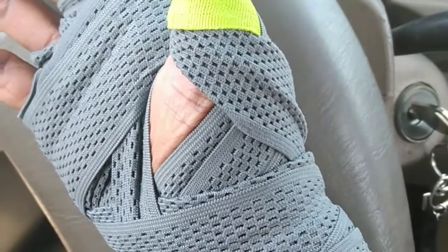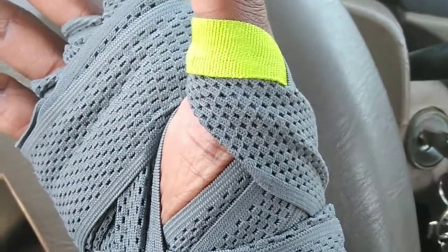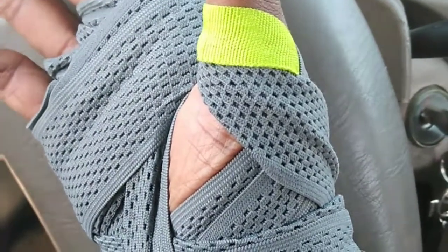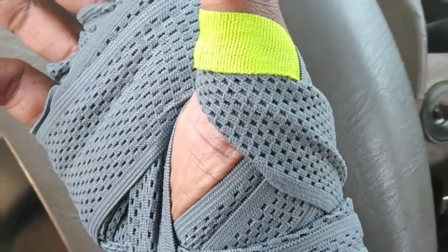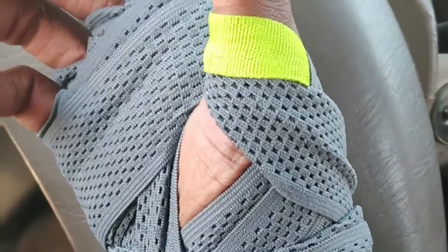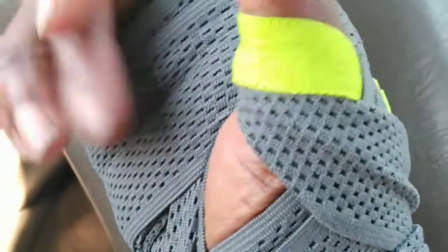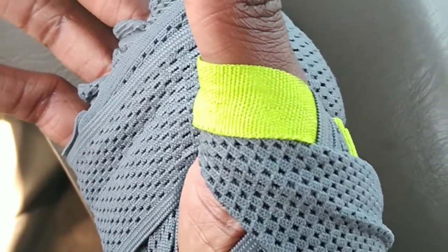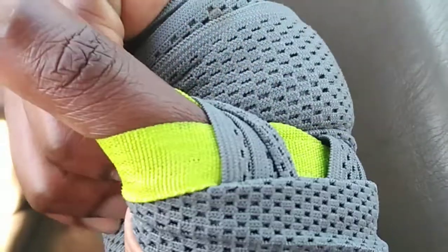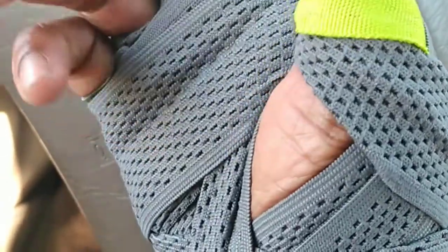My coach surprised me and gave me some new hand wraps. If you're a fighter you know hand wraps get dirty quick, they're hard to maintain, and sometimes you want to put even more cushion in your hand wraps. It just takes a long time to get ready when you fight.